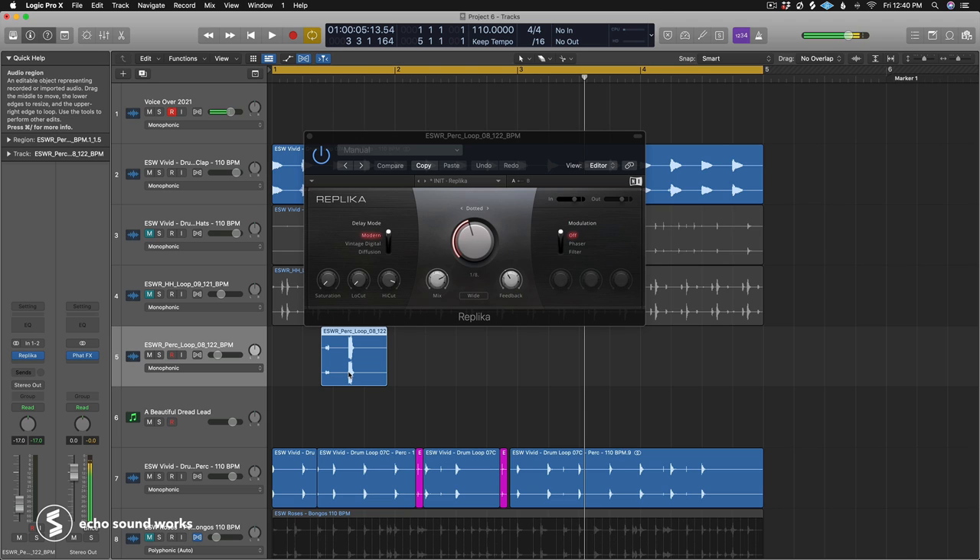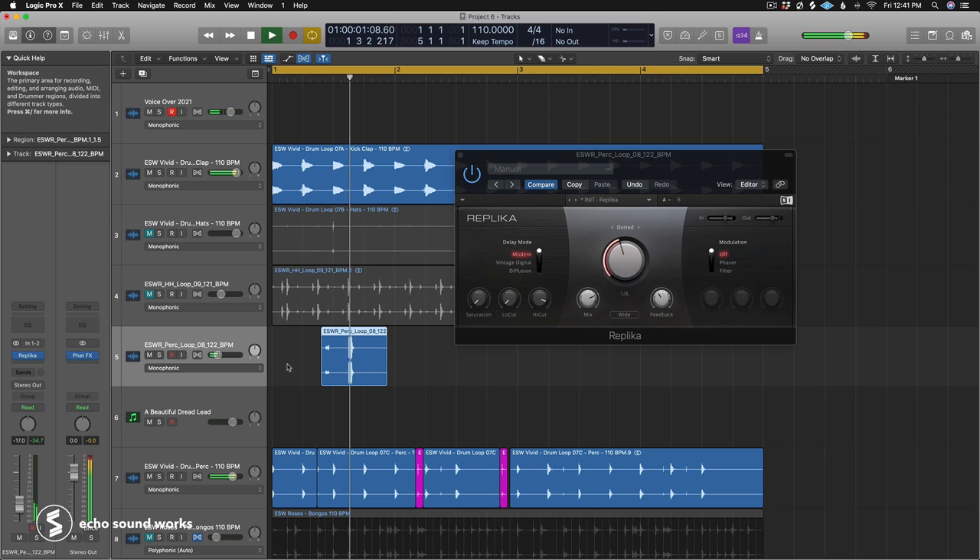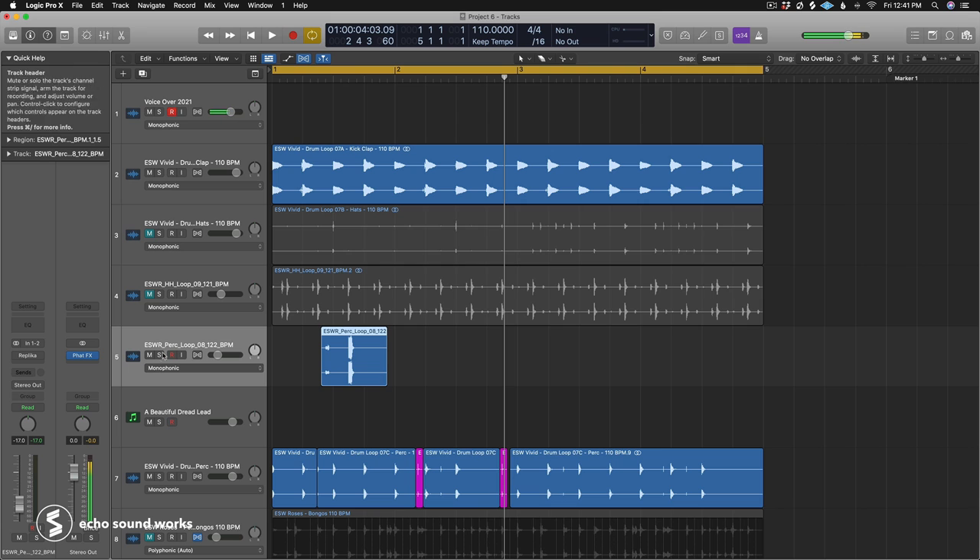The first works really well for anything four-on-the-floor based: load a delay onto one percussive element in your groove and set it to a dotted note or triplet note value — and that's basically it. You get this little moment where you're creating a kind of polymeter, with an established four-on-the-floor eighth note vibe and this dotted note just blipping in and out. It's a very easy, efficient, and powerful thing to do.